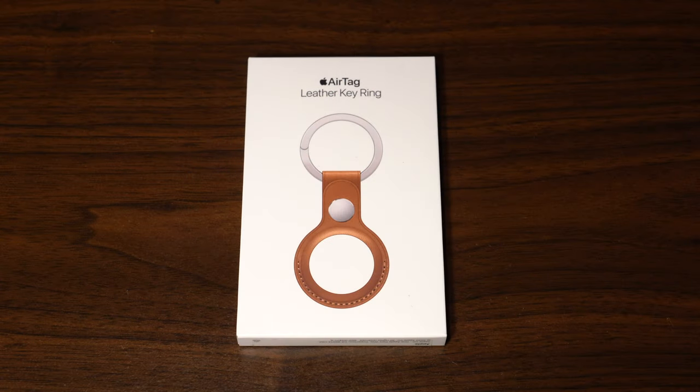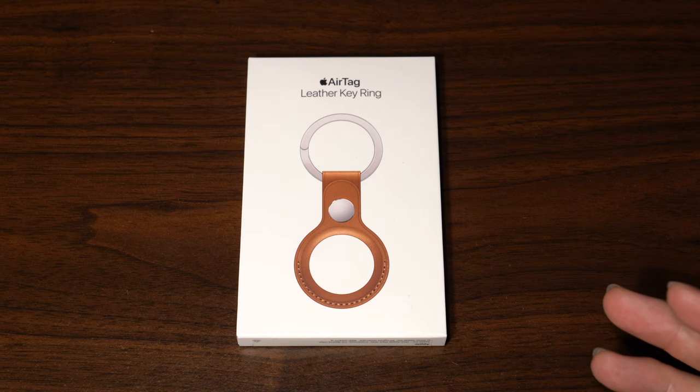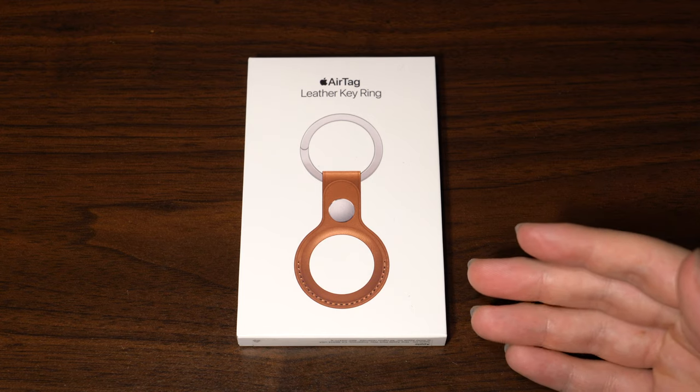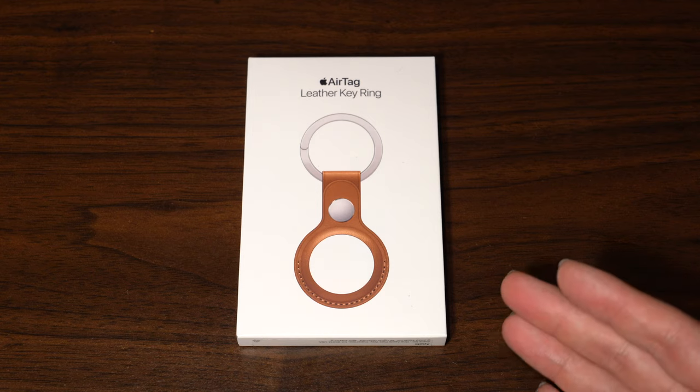Now we're going to proceed with unboxing and taking a look at the Apple AirTag leather key ring. This is the standard leather key ring from Apple in brown. Unlike the Hermes version which costs around $500 for no particular reason other than being Hermes, this seems to be the better deal for an Apple OEM leather key ring. On the Apple online store there's also the option for a Belkin key ring, which costs significantly less — this one is about $45.